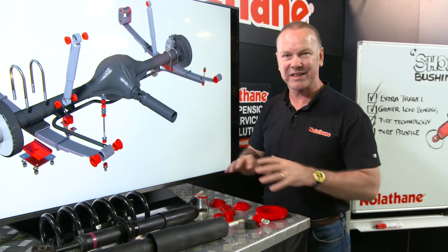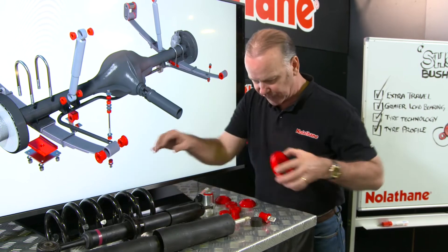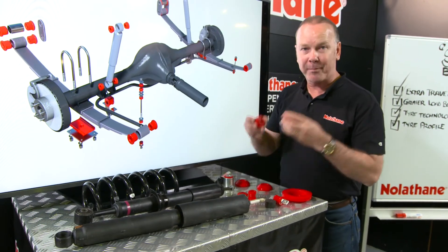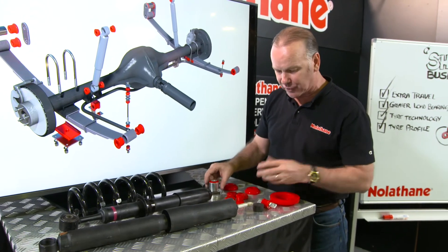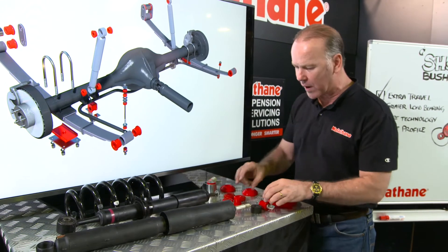So what exactly do shock absorber bushings look like? Well, Nolathane make a raft of products in this area of the car. They make your spring insulators that sit underneath your spring, or on top of your spring in some instances, upper and lower shock mounts — or shock bushings as we call them — strut mounts, so a whole range of them.